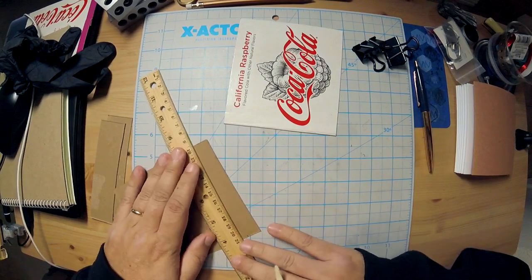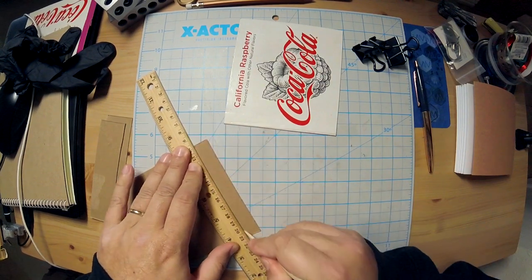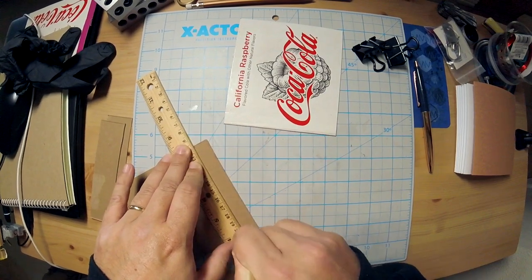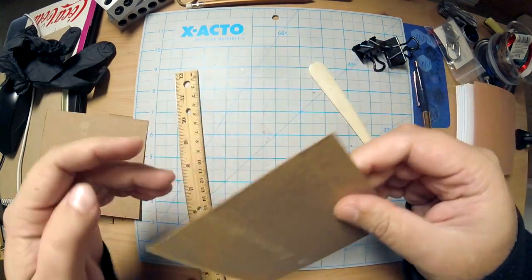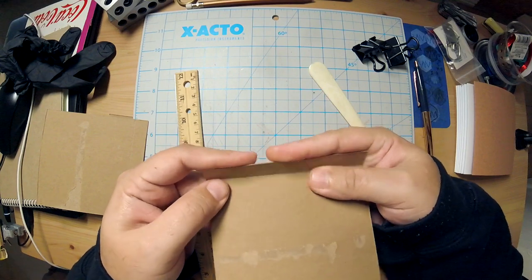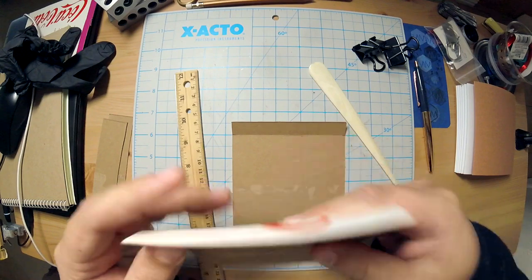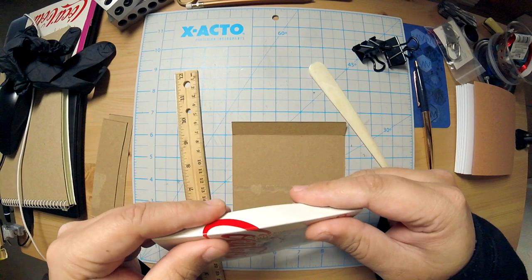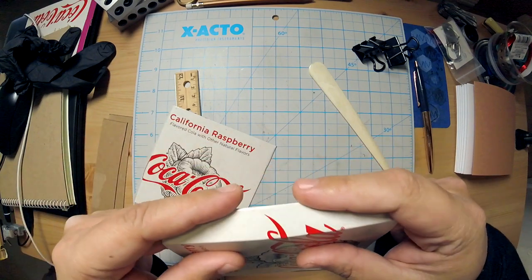So what I'm gonna do is just take the sharp point of my bone folder, line this up, and then just score it. We don't want to cut through it, so you'd use something blunt like this — my bone folder. Bone folders are probably the best tool to do that if you have one with a point, and that creates a nice little score line which you can't really see from the front but you can definitely see here, and it makes for a very easy fold. Fold it gently because the other side will crack on you — this is just from experience. If you just go gung-ho and fold it harshly, that printed part will crack on you, so do it gently. Take your time.